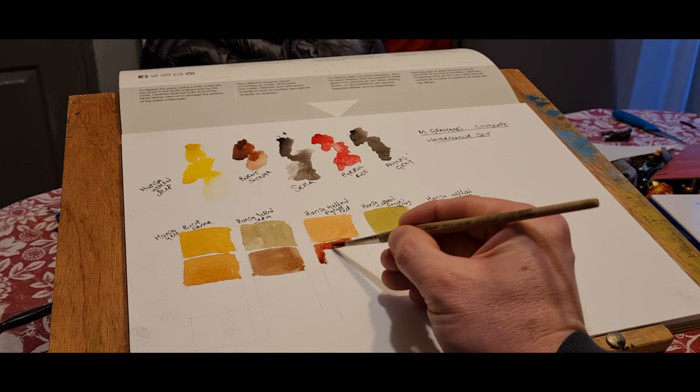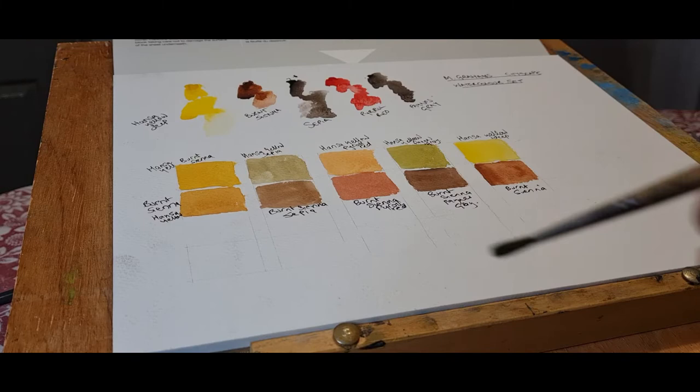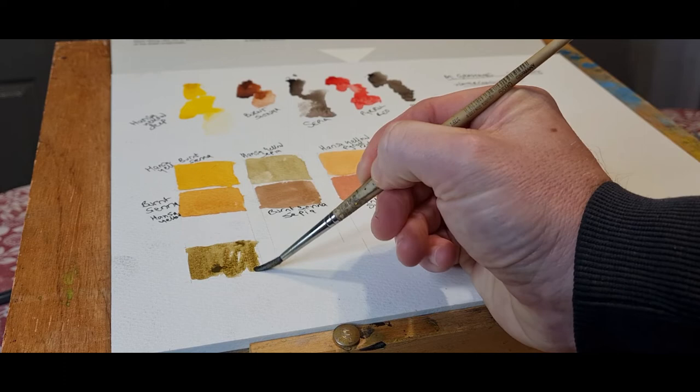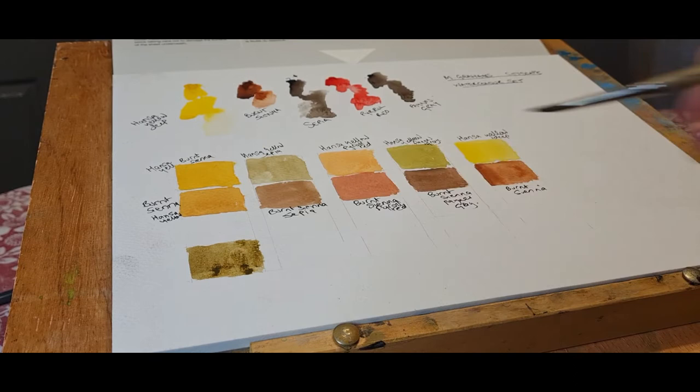Really nice colors. I'm really liking the way the colors look, how vibrant they are. And you can see, just going in and mixing different colors, there are so many different color combinations you could get with these.